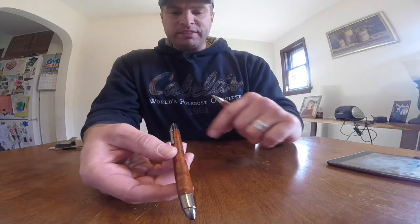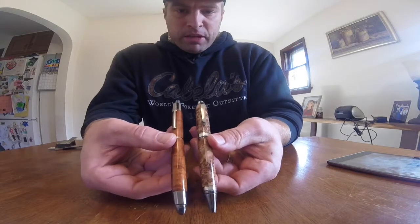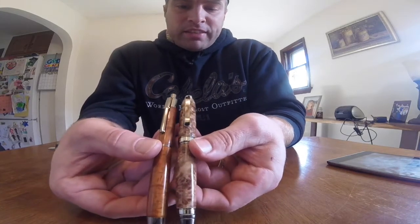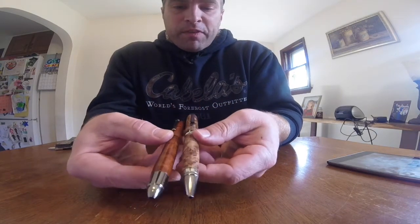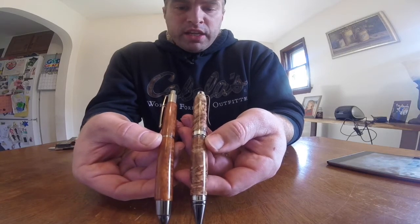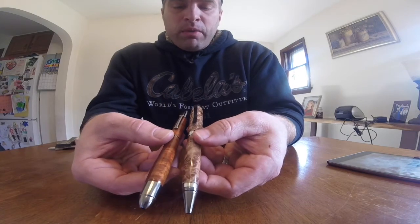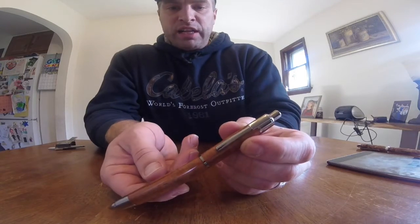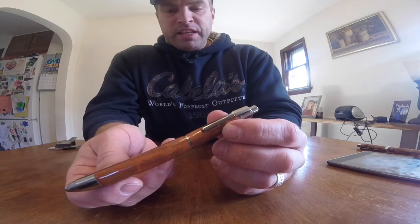For a size comparison — these take 10mm tubes, and the cigar pen, which is very popular, also takes 10mm tubes. This Longboy pen is a little bit longer than the cigar, not a whole lot, but it's definitely thinner. It's got a thinner look overall than the cigar pen. So you may want to consider adding it or at least trying it in your lineup. If you're looking for a two-tube click pen, this is definitely one to check out.